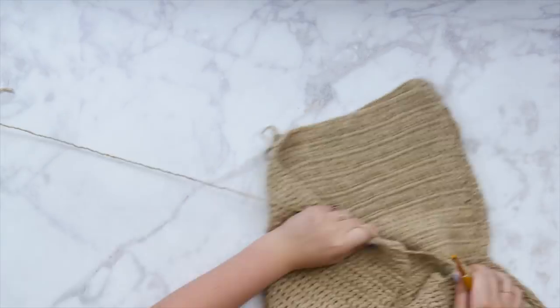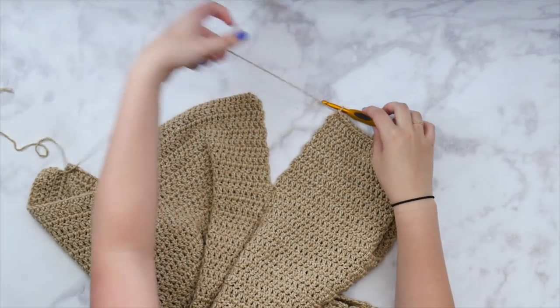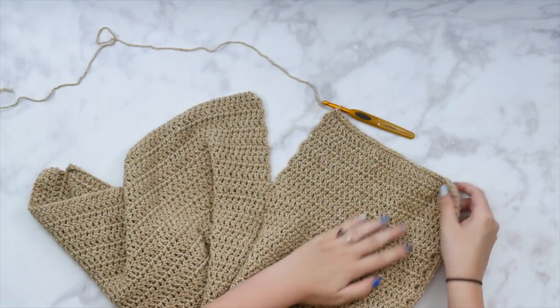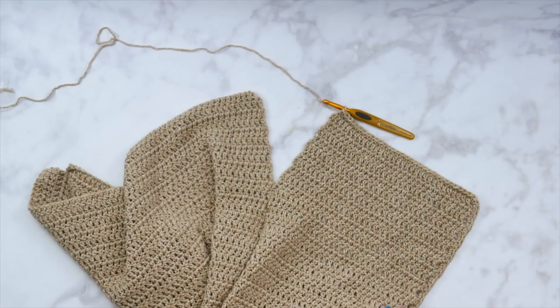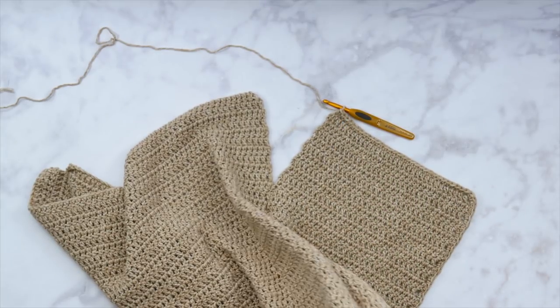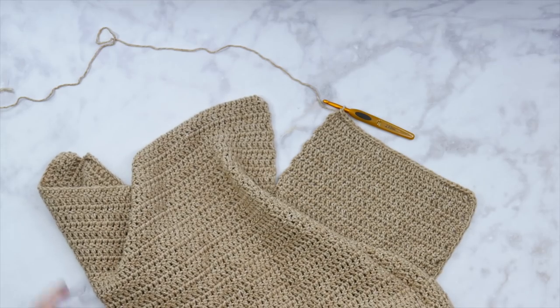Once we get down to the hemline, we're going to work all the way around in one big continuous round until we get back to where we started. At the corner, to turn and go down the hemline, I'm going to work three single crochets into that corner — and each of our corners around the hemline — to give us a nice clean corner turn. Then I'm going to work a single crochet into each stitch around the hemline, working into the other side of the foundation chain at the bottom.